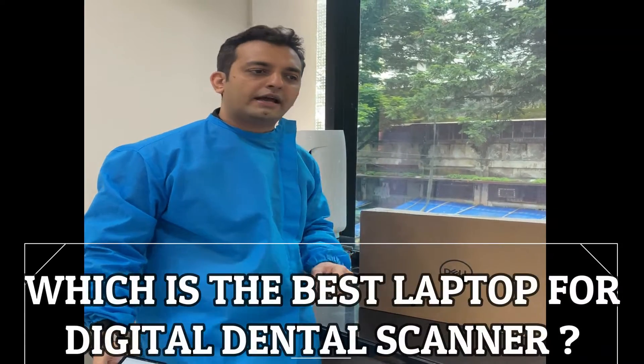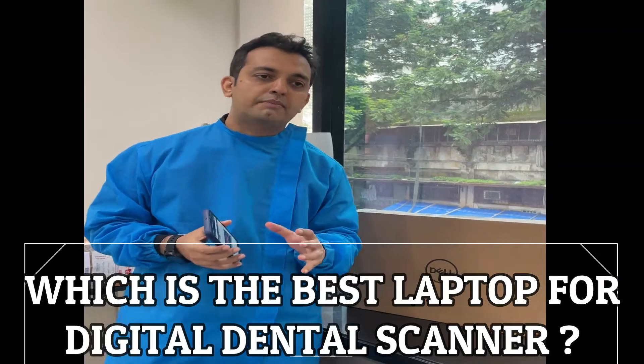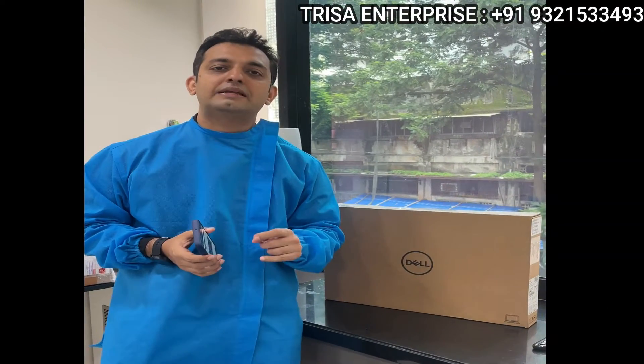Hi friends, Dr. Rowan Virani here. A lot of people have asked me which would be a value-for-money laptop for their digital scanners.